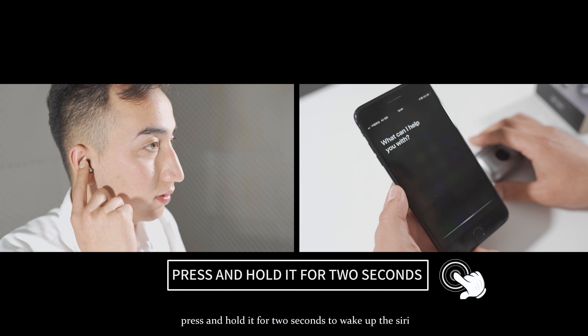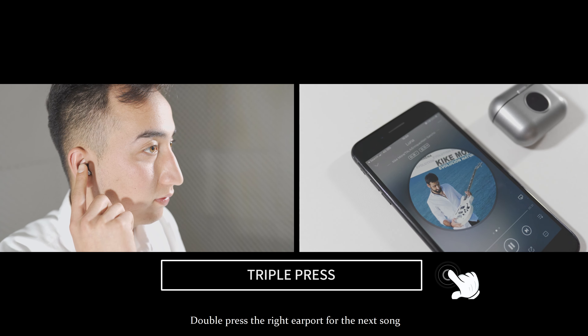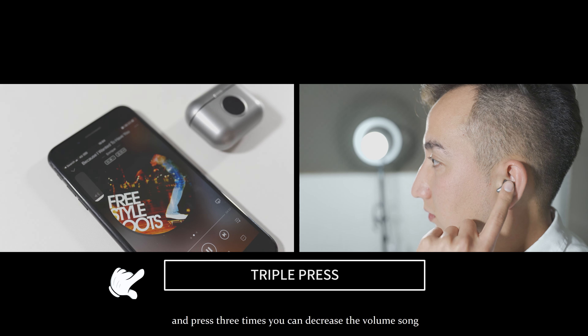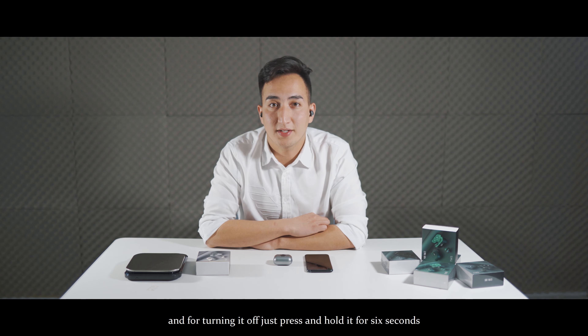Press and hold for 2 seconds to wake up Siri. Double press the right earbud for the next song. Triple press it to increase the volume. Double press the left earbud for the previous song. Press it 3 times to decrease the volume. To turn it off, just press and hold for 6 seconds.